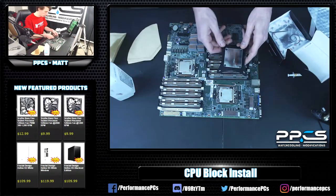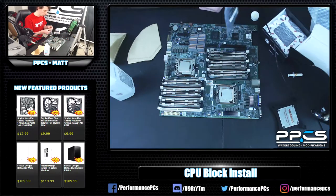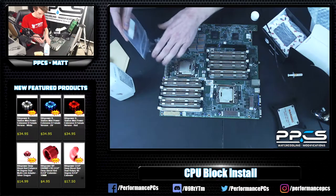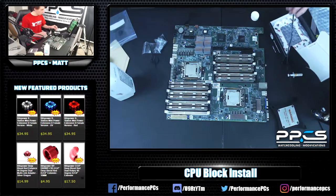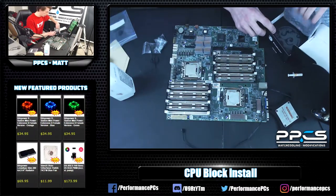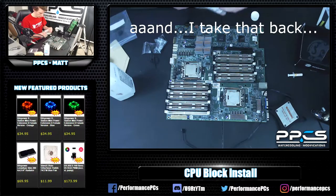First things first with the block — get all of your hardware out. It comes with quite a bit of stuff, as you can see. We have a backplate, which you'll definitely need, especially for this board. It also comes with instructions, but let's see if we can do without them.